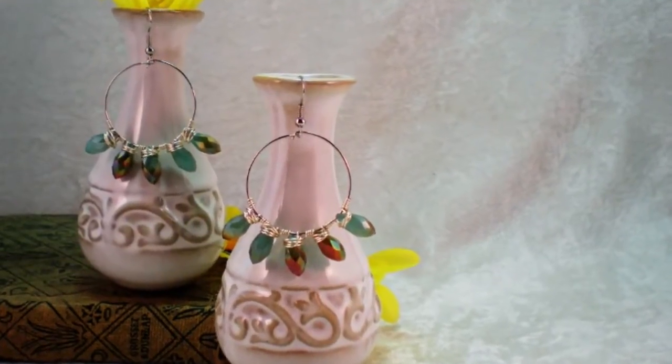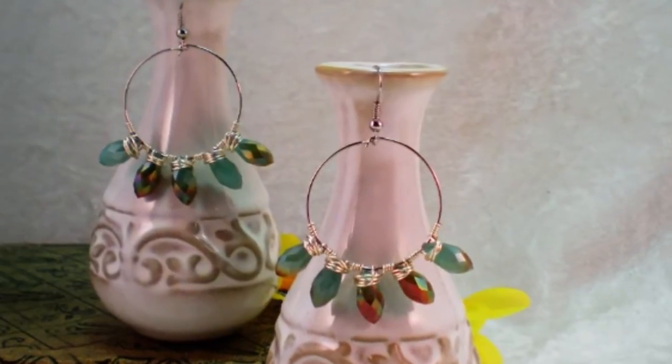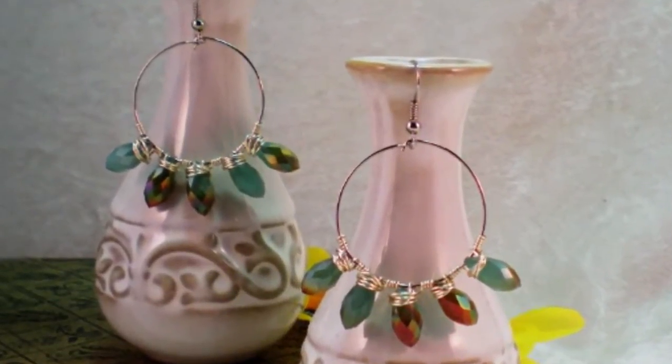Here's another KeepsakeCrafts.net video for House of Gems. Today we're wire wrapping top drilled beads onto earring frames.